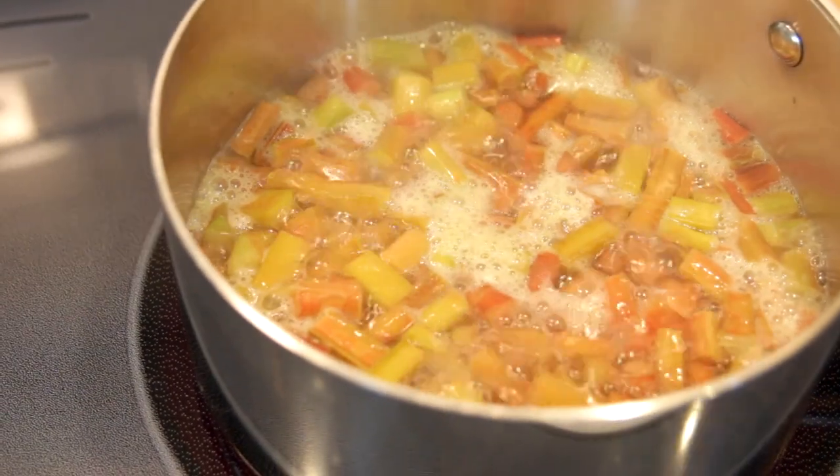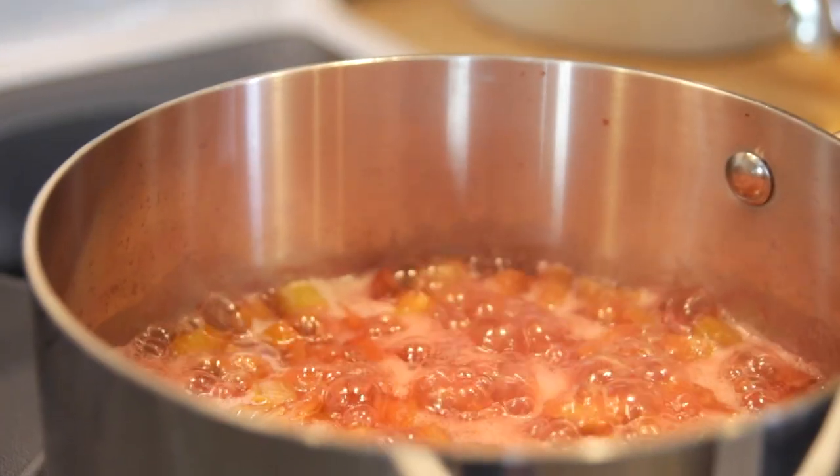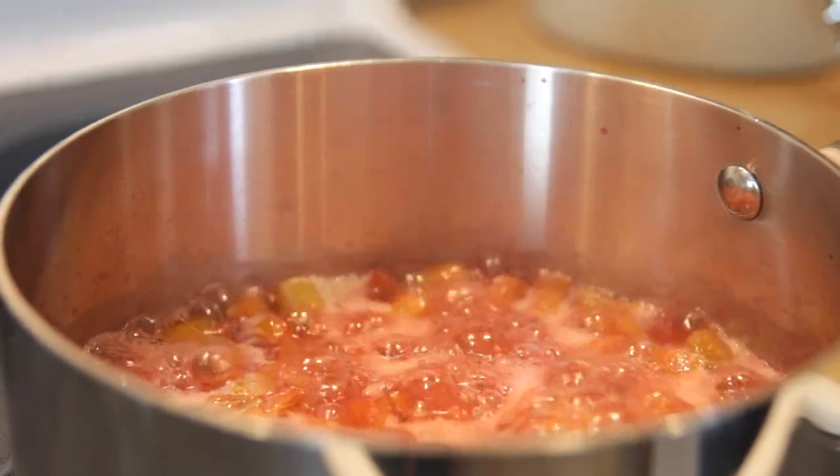When it boils, it's gonna start breaking down the rhubarb, and this is exactly what you want. Just let it cook for about five to ten minutes until it's completely broken down, and then remove it from the heat.